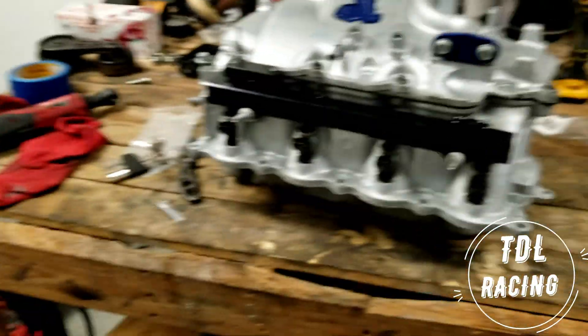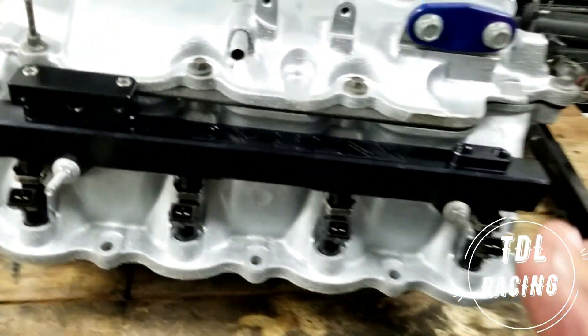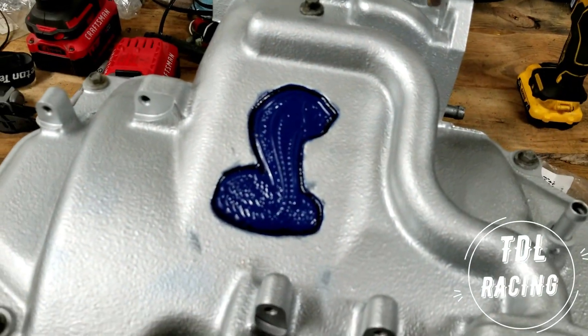Alright everyone, we're back in the garage. Today is Thursday. Like I said, this is gonna be more of a vlog of what's going on throughout the week — what work we're getting done — since we all work full time. I kind of skipped ahead, but I threw the gasket on here and bolted this bad boy down. It ain't the best paint job, but it's honest work.